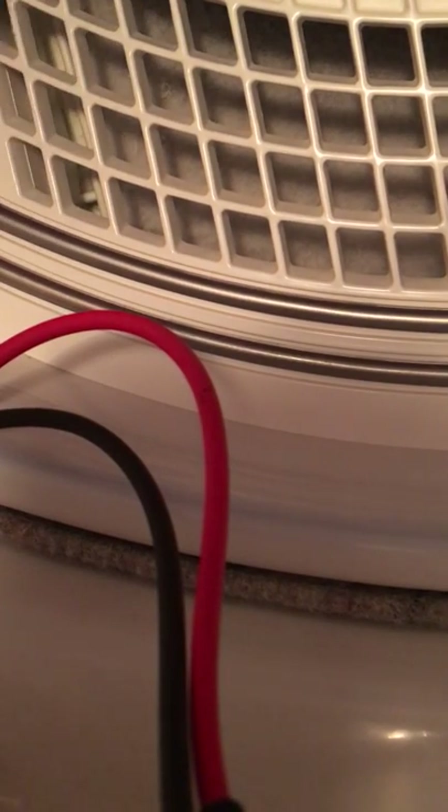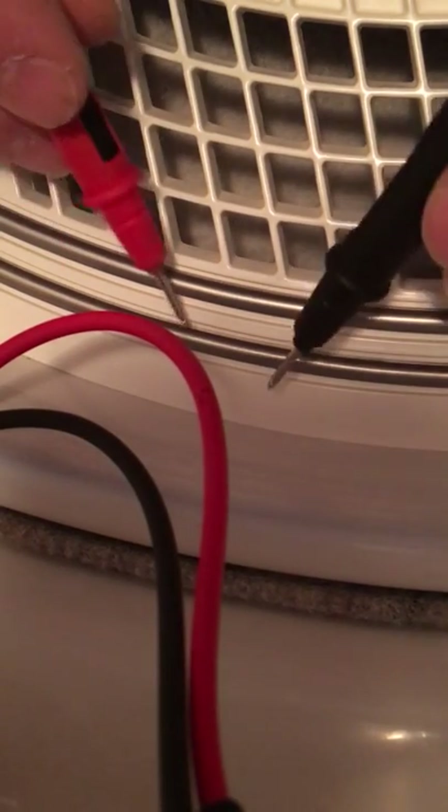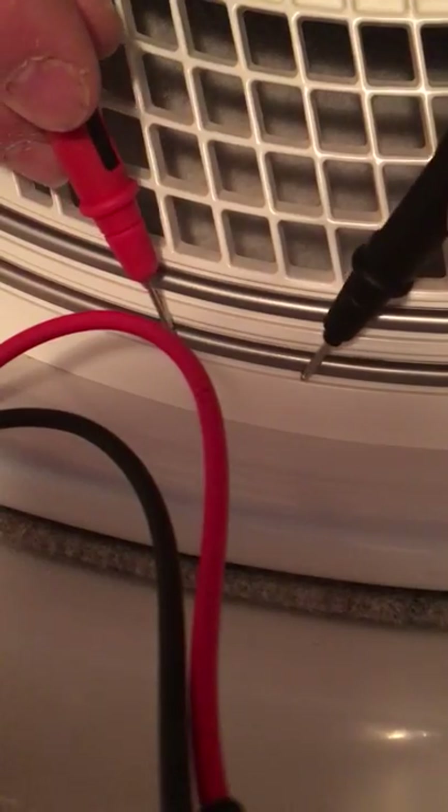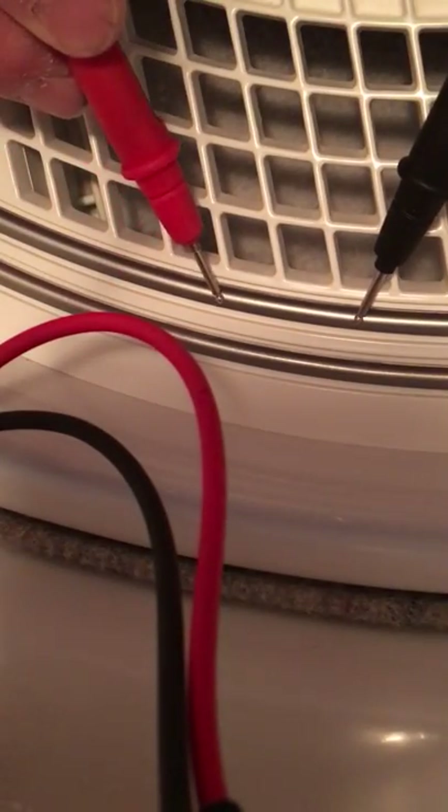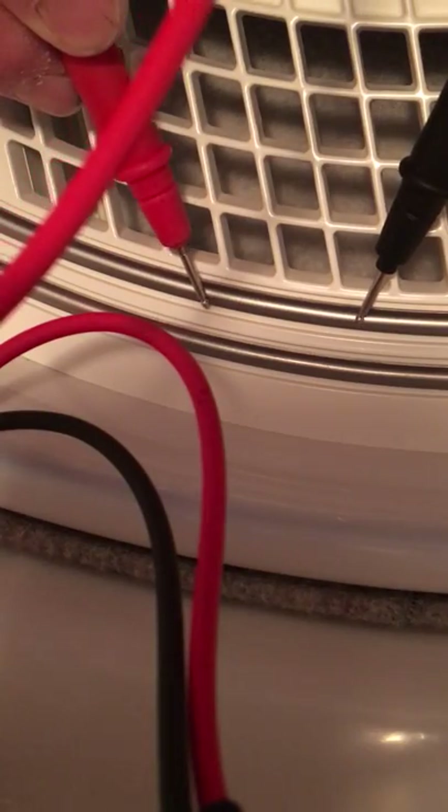So what that tells me — either my meter is broken, which it's not — see, that's rated open. Then on the same bar, I do the same for this one and it's showing similar symptoms.